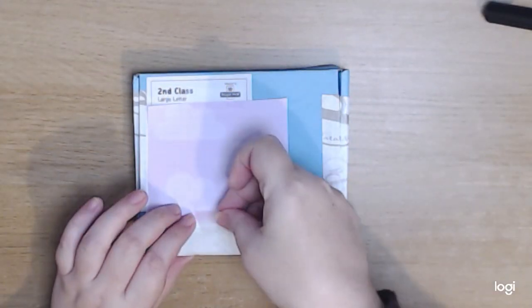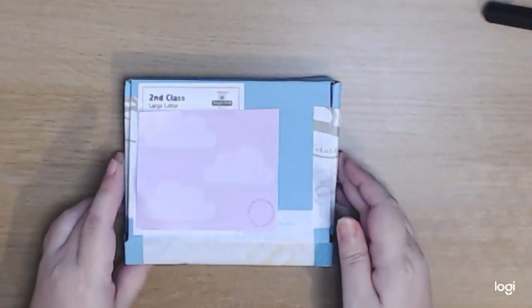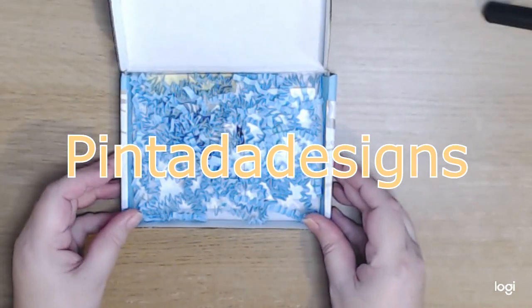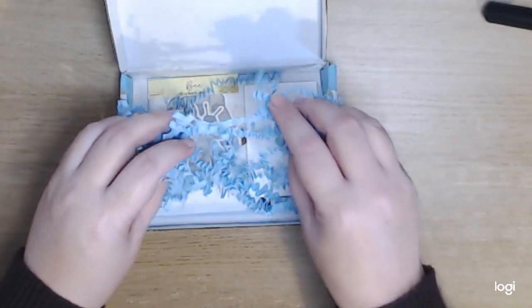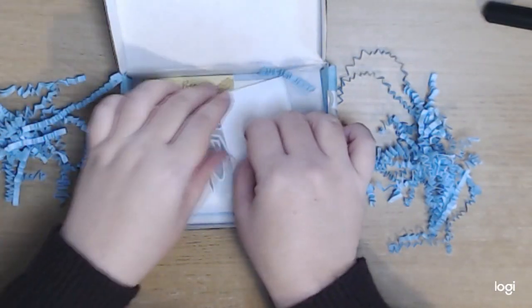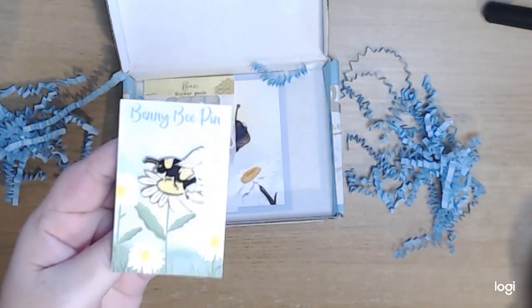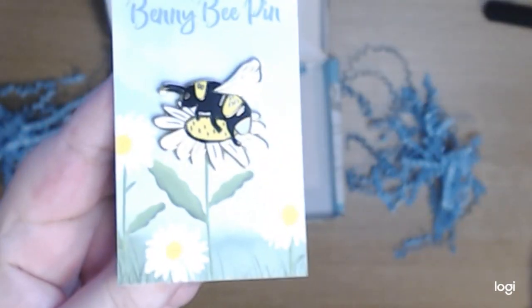The first unboxing comes from the lovely Lauren, and she is from a store called Pintada Designs — hopefully I've said that correctly. It came in a lovely blue box and I really like the blue crinkle paper. I'm trying as hard as I can to give you an honest unboxing view, and we started with a gorgeous sunflower and bee pin.